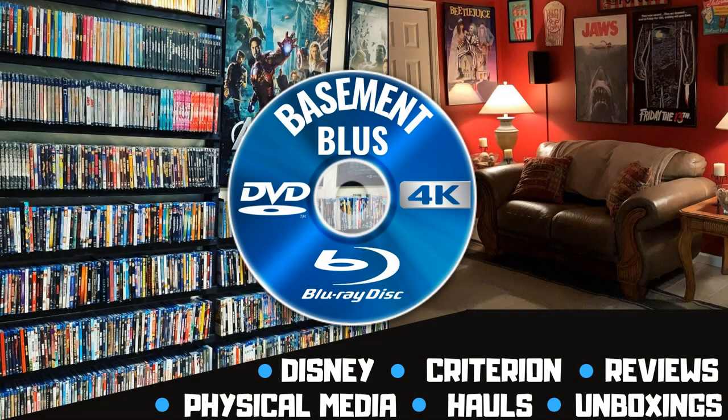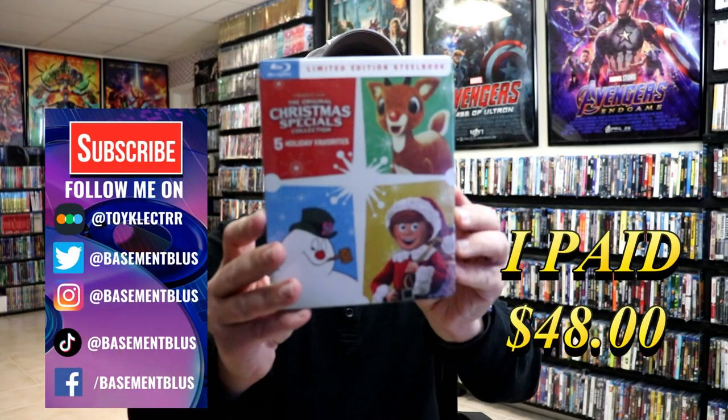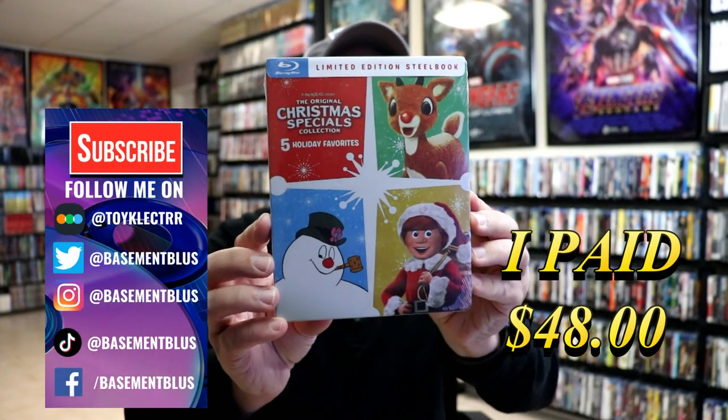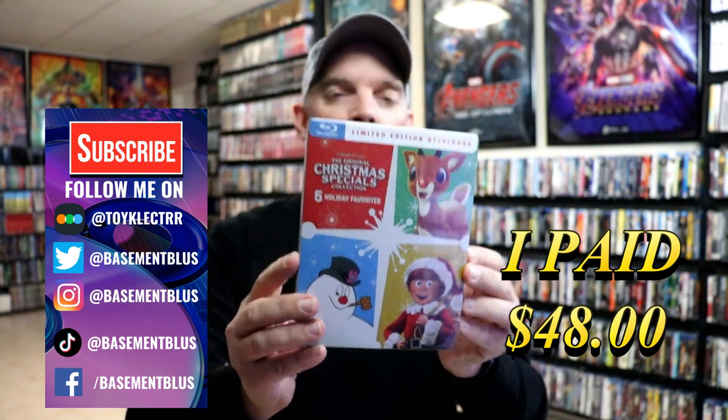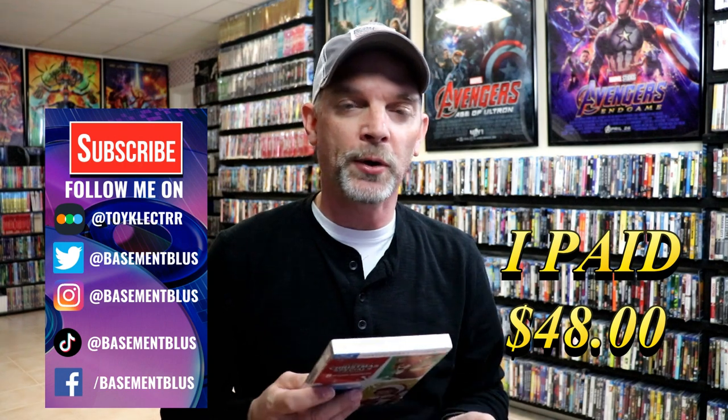Hey, Tony here. Today I want to do an unwrapping of the original Christmas Specials Steelbook Collection. So today I picked up the original Christmas Specials Collection. This is a limited edition steelbook that I purchased at Target. I'll also notice that this is also available at Best Buy and on Amazon.